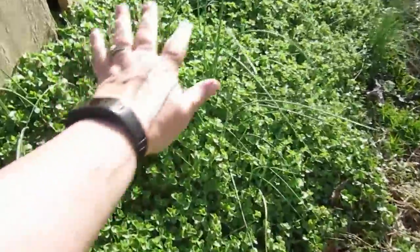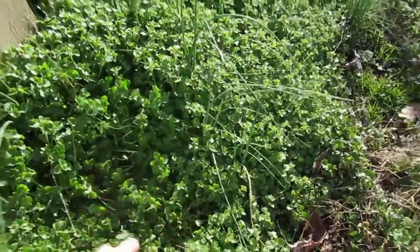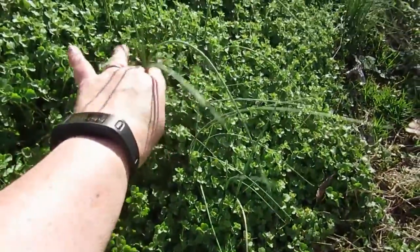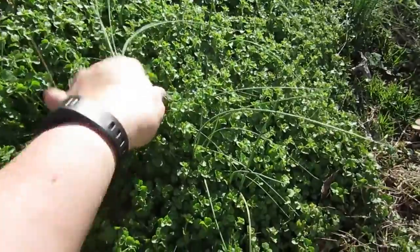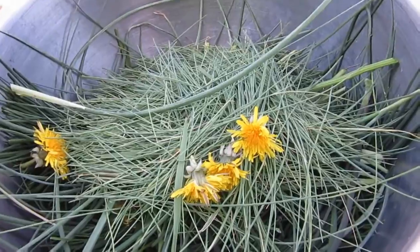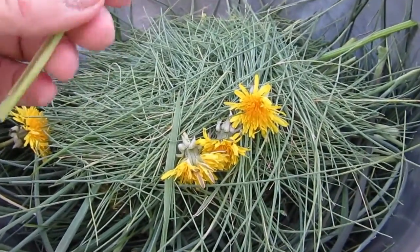Over near my compost, as you can see, there's some good lush growth. That's what's great about snipping — I can just snip these off right above the soil line and don't have to worry about getting compost mixed in with my onions.